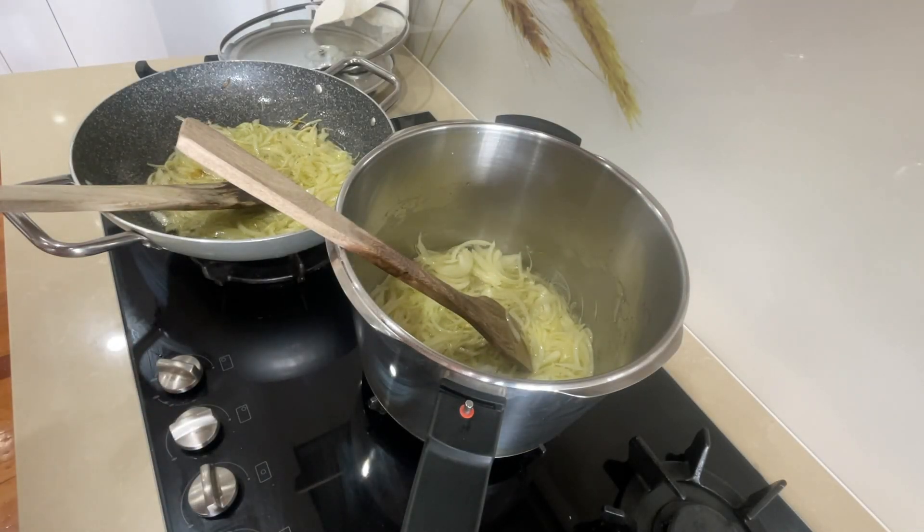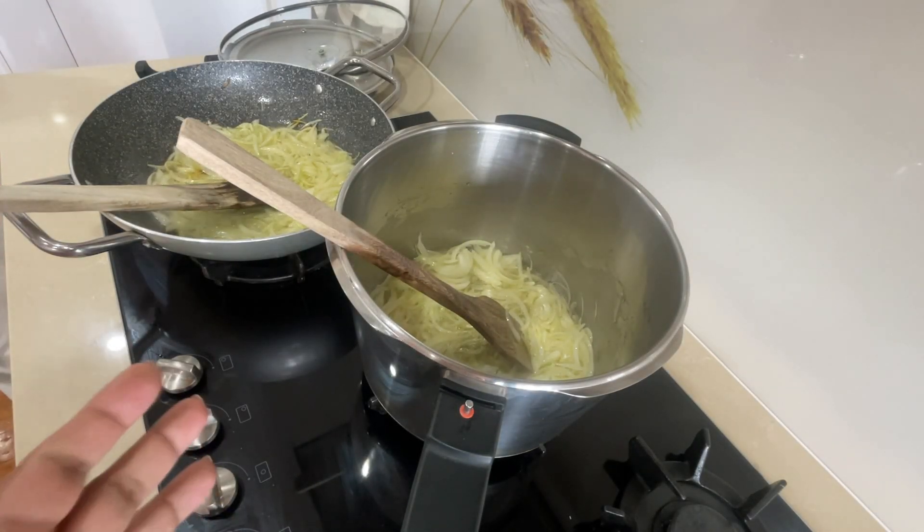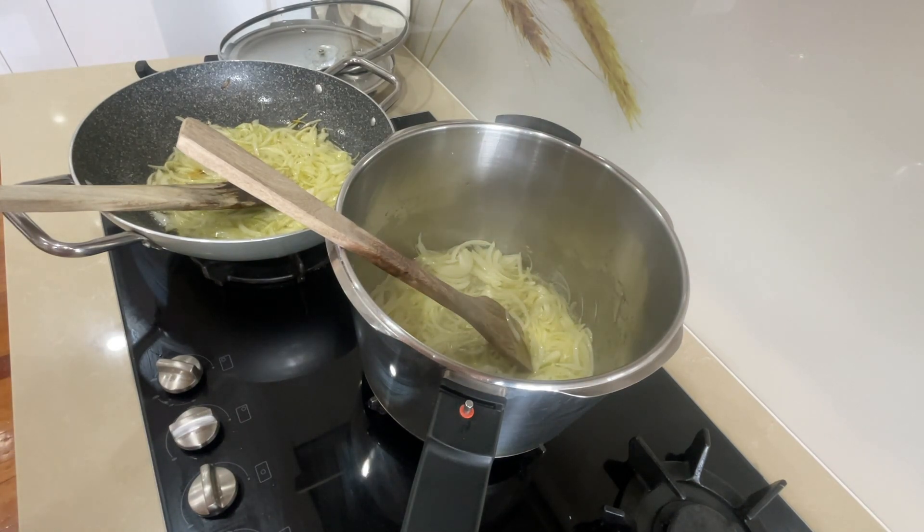Asalaam alaikum saathiyo, chicken ke salan ki recipe ke saath haazir hai joh ke humne aap ko 2 minutes me deeni hai. Saath hi humne plow tiyaar kiya hai. Week end hai to plow ki recipe joh hai 2 minutes me humne alag se bhi upload kar di hai.